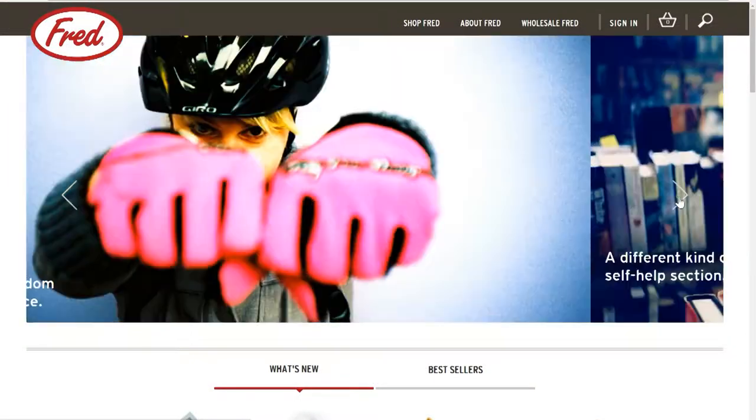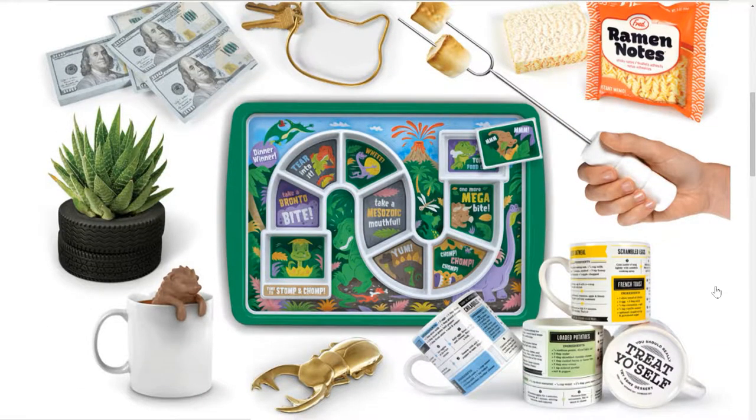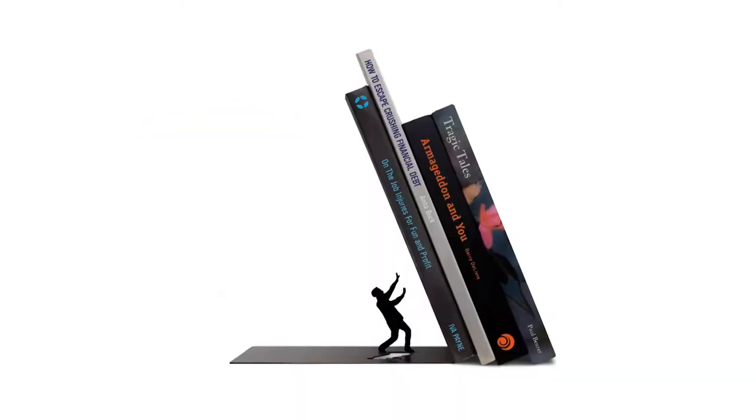Fred focuses on well-designed stuff that solves a problem, puts a smile on your face, and doesn't cost a fortune. They delight in everyday functional products and turning them into something fresh and unexpected, something funny and something personal.